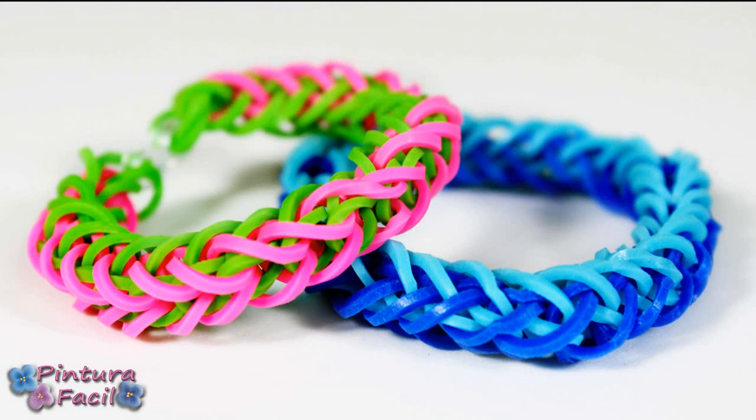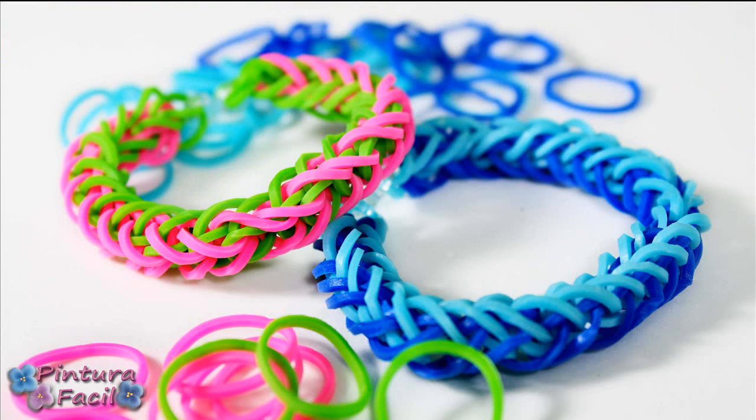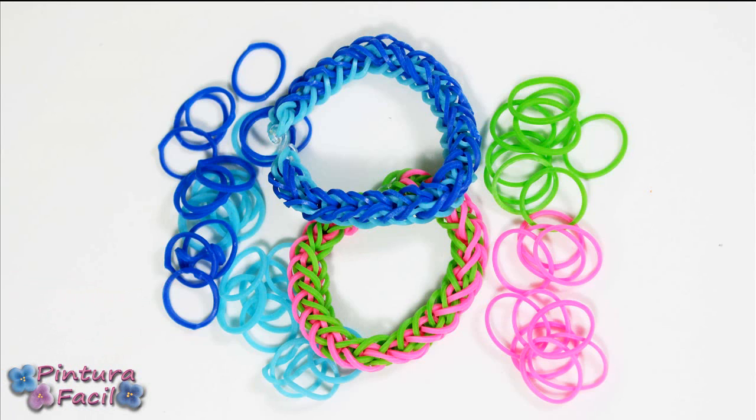Hi! Today we'll make these braid bracelets — so easy to make! Stay with me and subscribe to my channel!